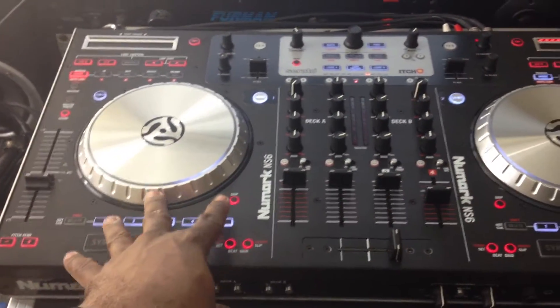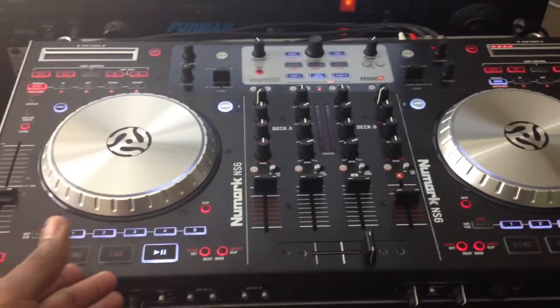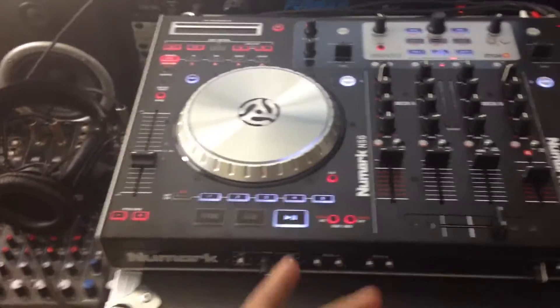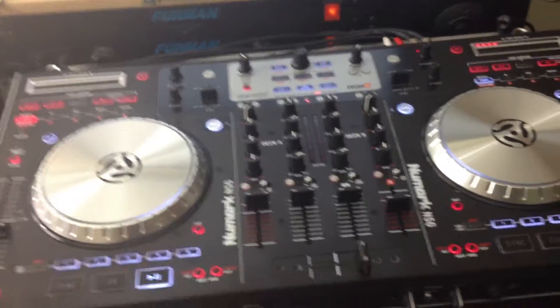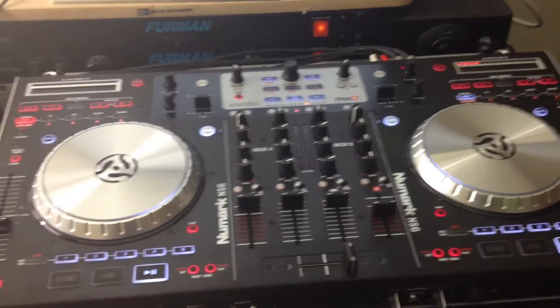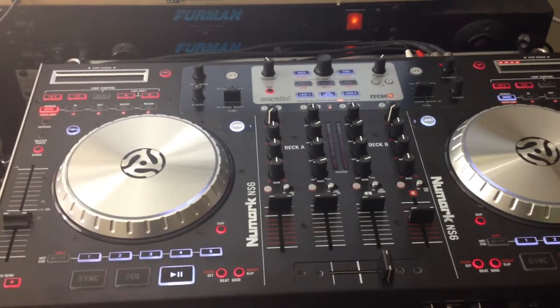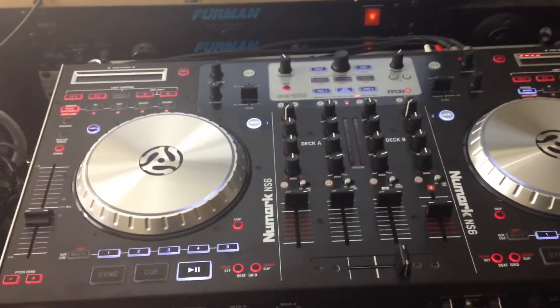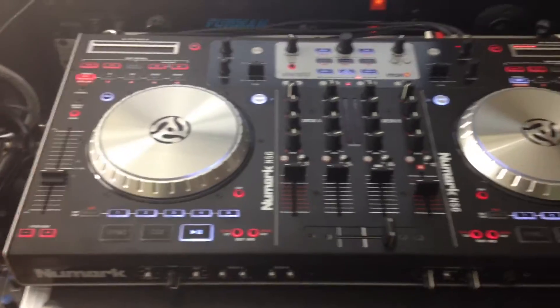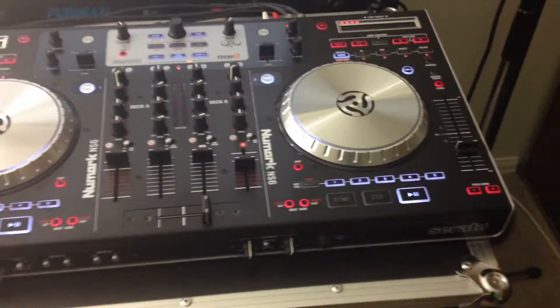If you want to go live and do DJ mixes, say you want to do live mixes and you have the live option on YouTube, you can actually use this as your sound card. On platforms like that though, I don't know if you can go live and do that because they have a copyright thing. Let me be clear — you cannot go live on YouTube and play music live. It would be nice if you could, but you can't.